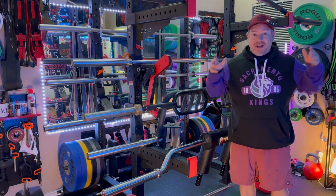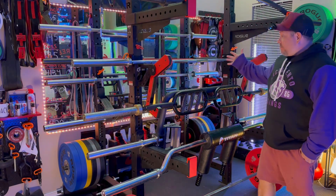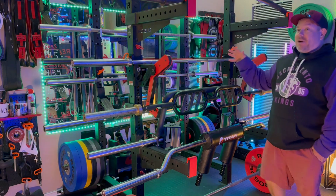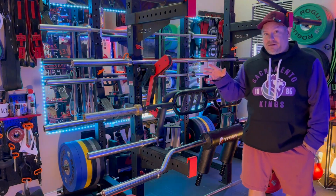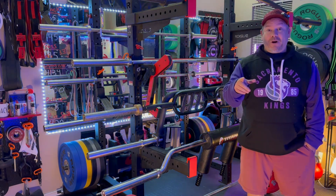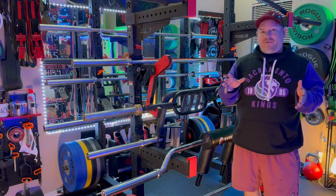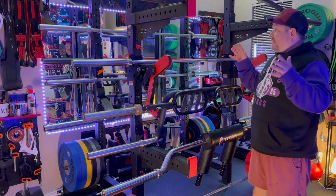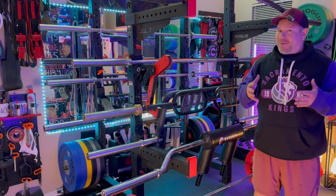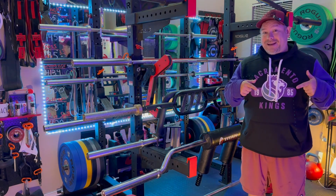Hey, welcome back to the channel. Look at all these barbells — it's like barbell heaven back here. These are actually only 10 barbells, believe it or not. I have more than this, and some of you watching have a lot more than this. But I wanted to do a video to rank my top 10 barbells from 1 to 10 and talk about them — what I'd buy again, what I like, what I don't like.